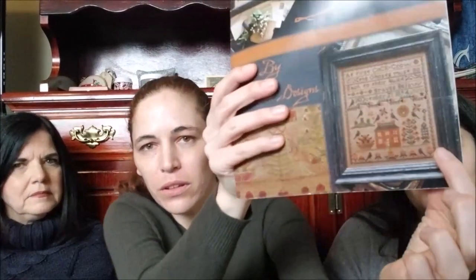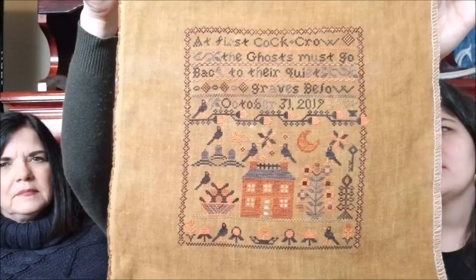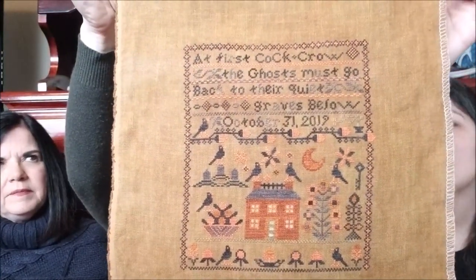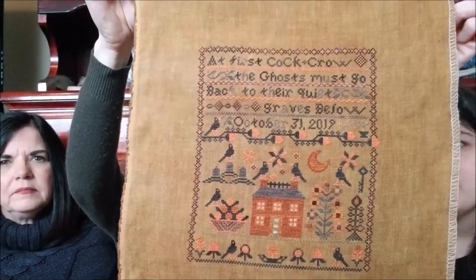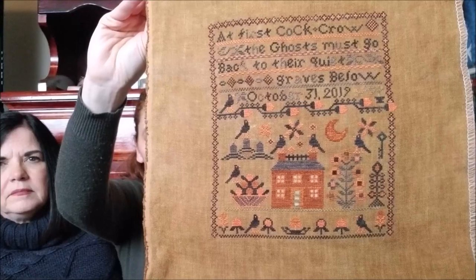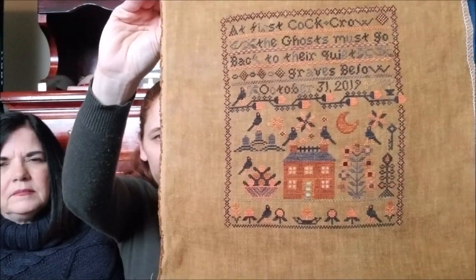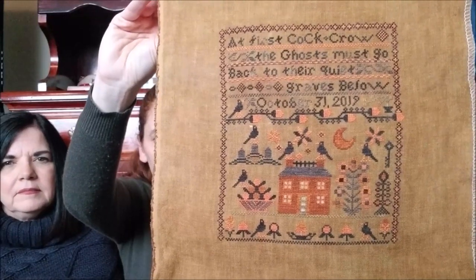The only thing I changed was on the original there's a full moon with a face in it, and that just wasn't me. So I went ahead and changed that to a crescent moon. I did mine on Havana — that's right. I really liked the dark fabric and the pop of the orange. I did change a couple of colors; the fragrant cloves I changed out, it's still a really bright orange but not quite as bright. So again, it's in a beautiful frame.